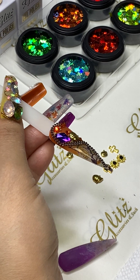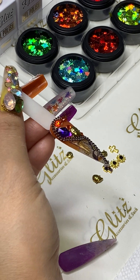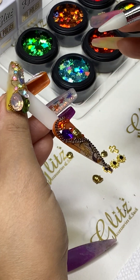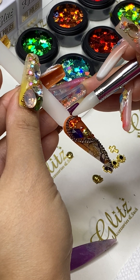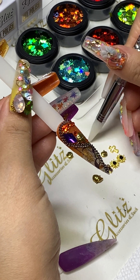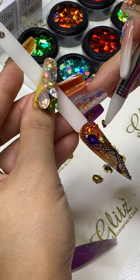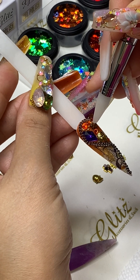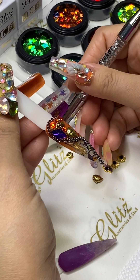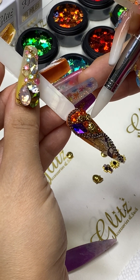We also have obsidian beads — I didn't have them on my hand before; I didn't even think of it, so I'm using this one now. It's really cool though, it's creepy. Look at that — the pumpkin! That is so cool.